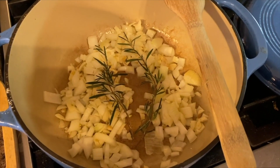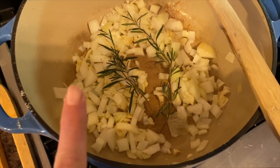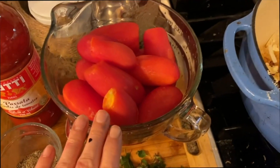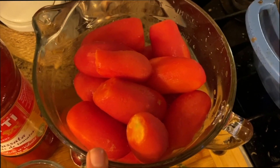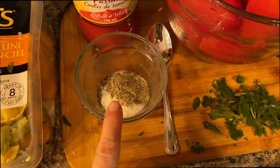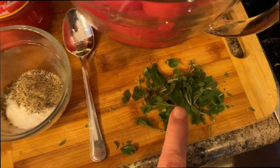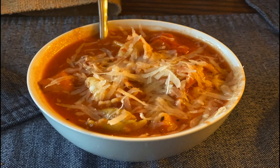For dinner tonight I'm making tortellini soup — I'm making a double batch so I can freeze some for lunches. I heated up some olive oil, butter, onion, garlic, and two sprigs of fresh rosemary. Then I add canned or frozen tomatoes, a teaspoon of basil, half a teaspoon of pepper, a tablespoon of fresh oregano, a whole bottle of tomato sauce, some cream, and homemade stock. Once it cooks for about 20 minutes I add the tortellini. This soup is delicious with parmesan on top and is a great hit with kids.